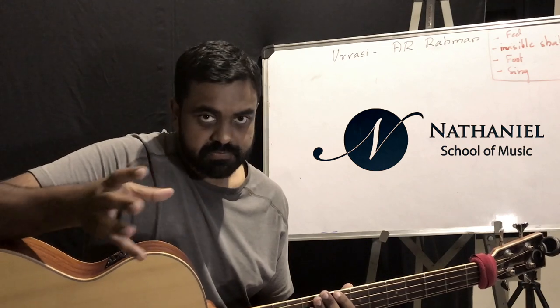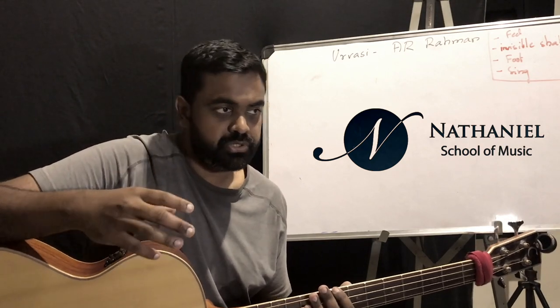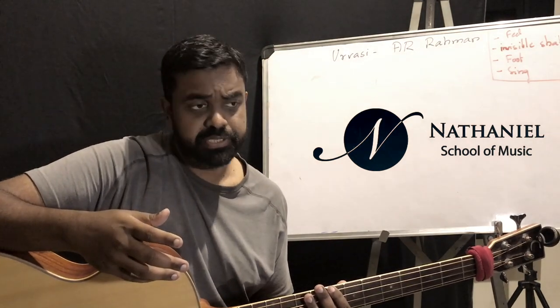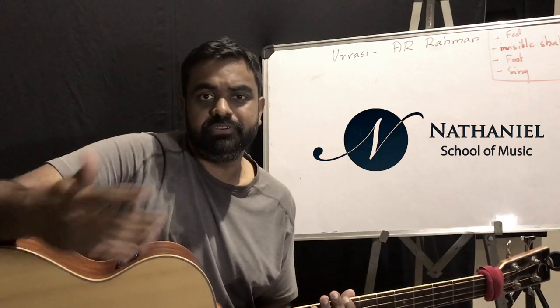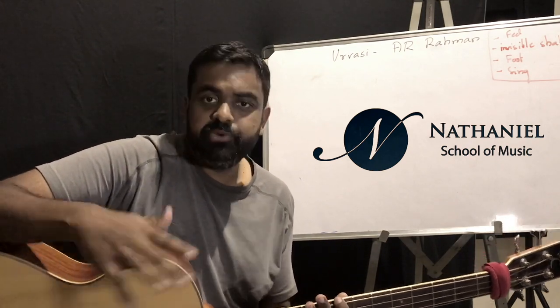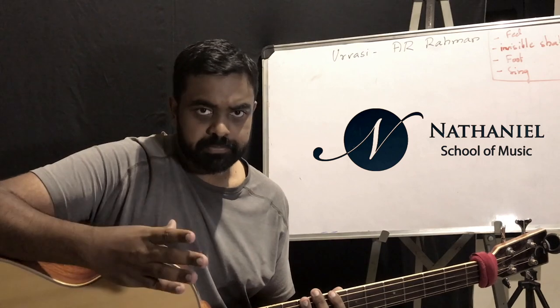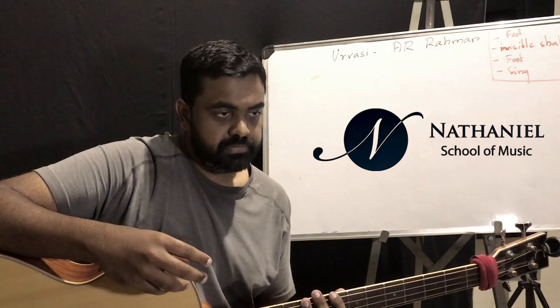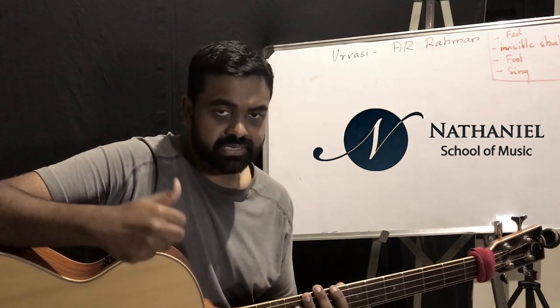I'm going to divide this tutorial into two parts. The first part is to show you how it can be played in different positions, so that given any groove or any line on the instrument, you can rely on these positions and start from there, trying which position works best for you.